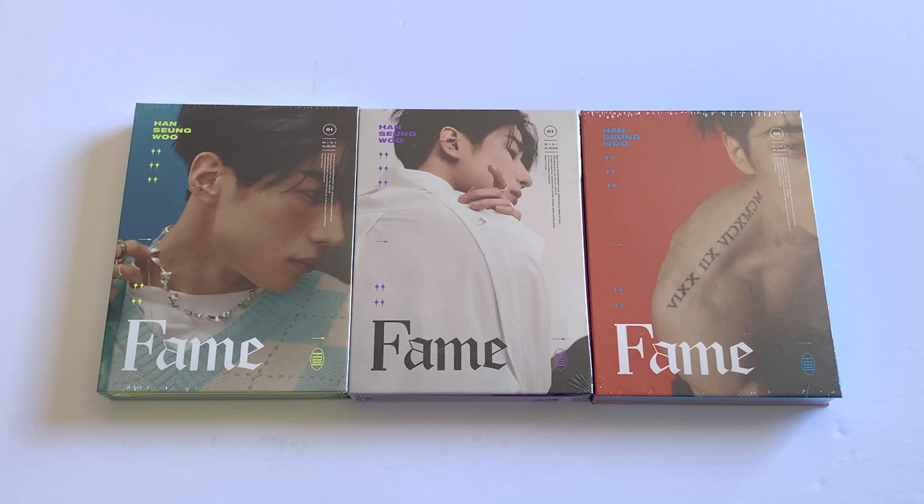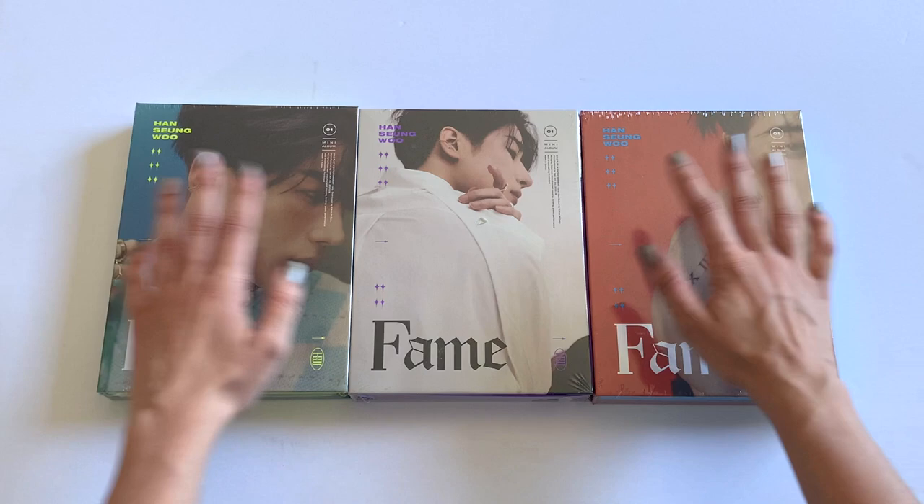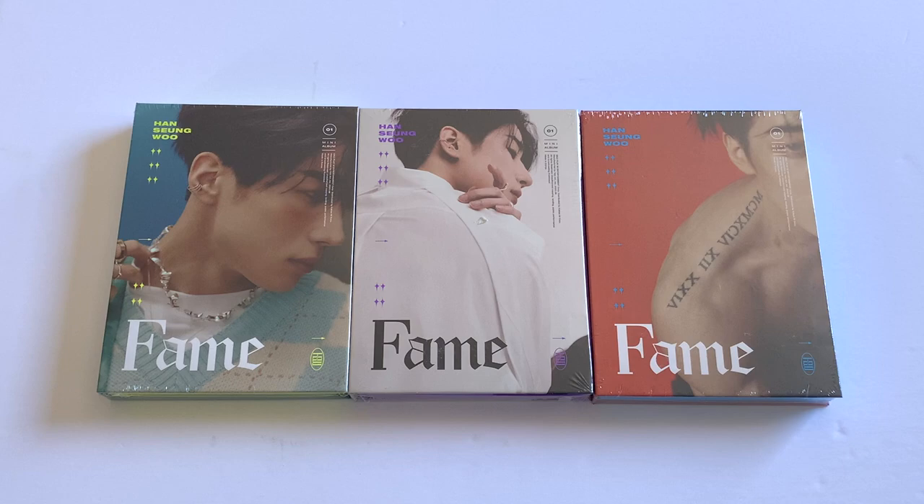Hello everyone, welcome to my unboxing of Sumu's debut solo album. I'm so excited — I've been waiting for this for so long. Victim has literally skyrocketed up my bias list; they are my second favorite group of all time right now.